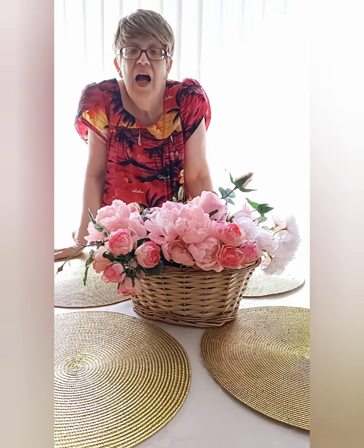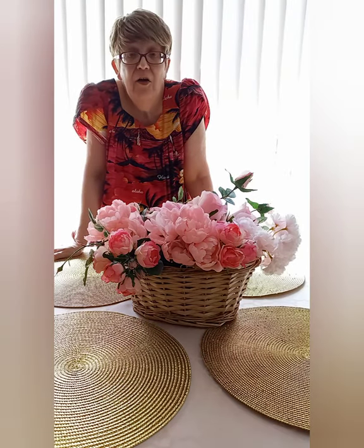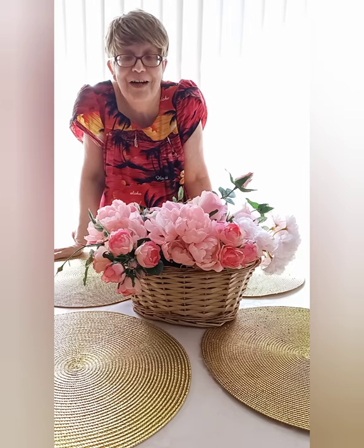My name is Linda. Welcome to my kitchen. I am currently creating meals with very little prep time. I want to get in and out of the kitchen just as fast as I see spiders. I hate spiders.